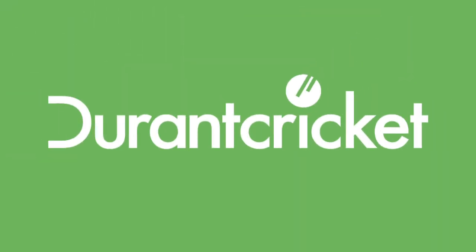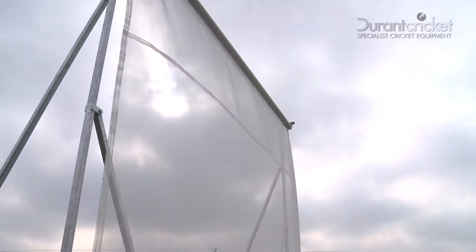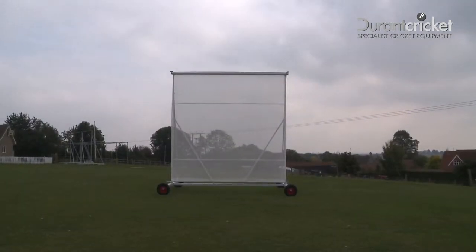Hello, and welcome to Durant Cricket. This short video will help you easily and quickly construct your new 4-metre mesh roller sight screen and have it ready for use in no time at all.